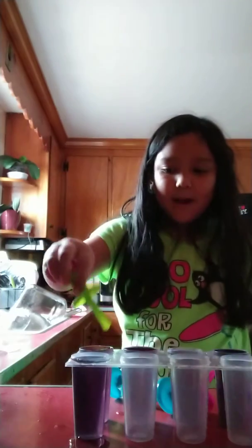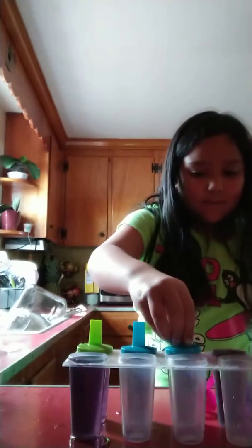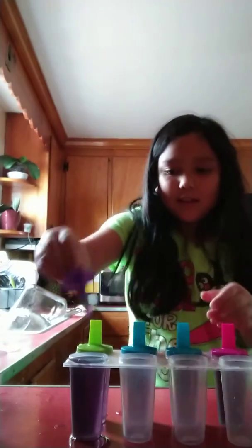Then you need to put the popsicle sticks in. And if it drips, that's okay — you could get a paper towel and wipe it up, just like I will. I just happen to have a paper towel right next to me. But first, I'm putting all of these in their molds.